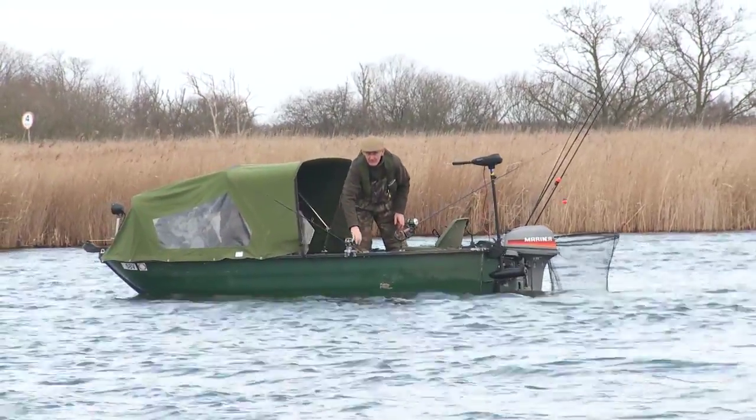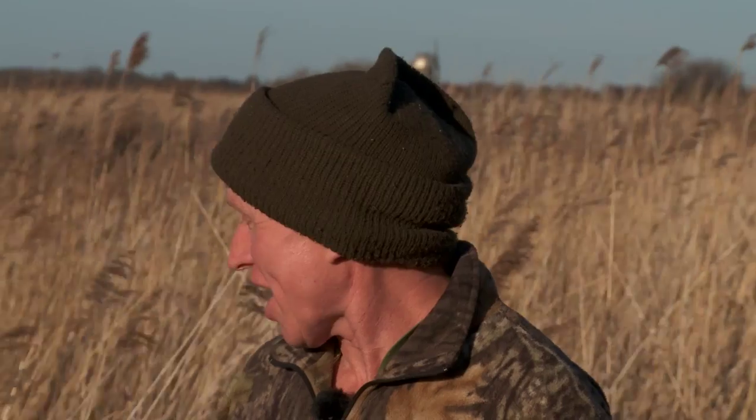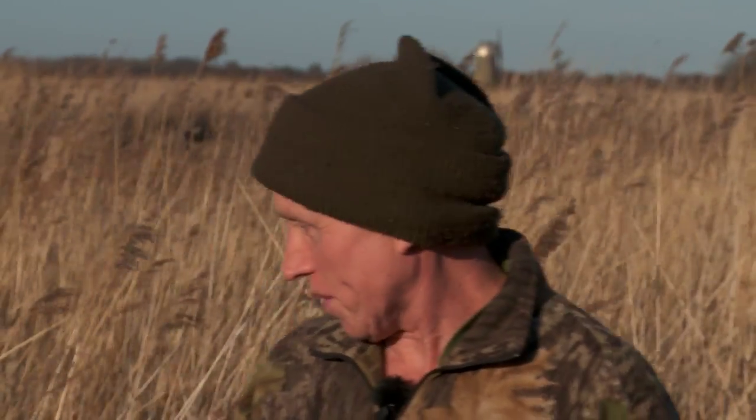Massive unhooking mat, permanently screwed down, can't move. As soon as the pike's in the boat, it's on the unhooking mat. An essential piece of kit wherever you're fishing for pike.